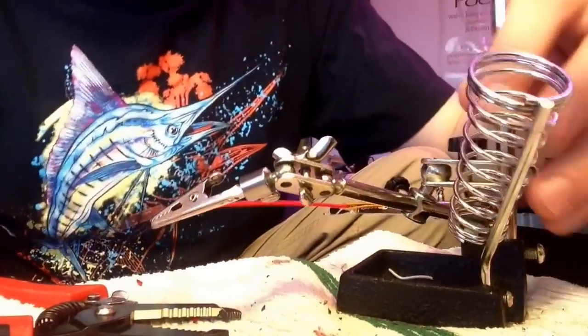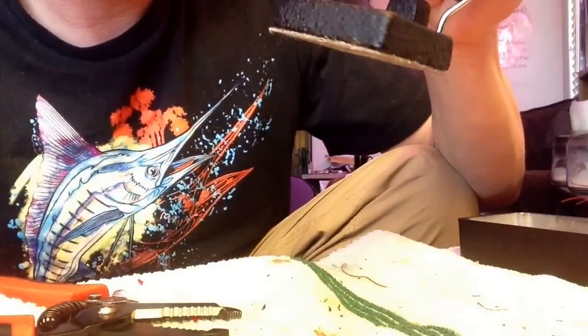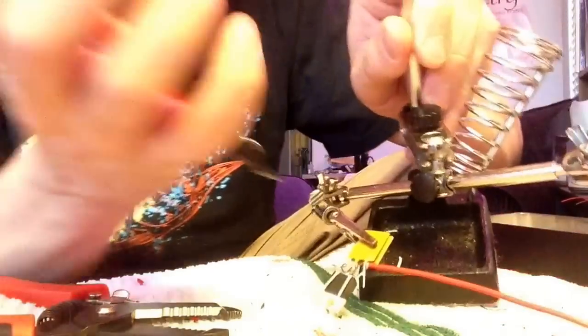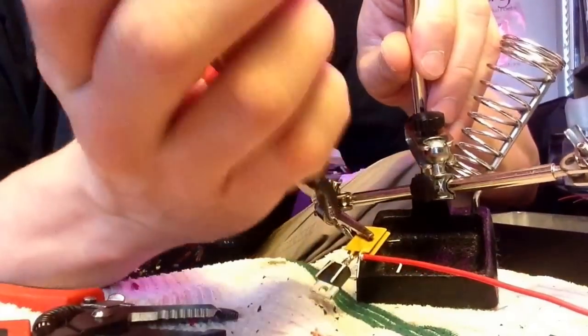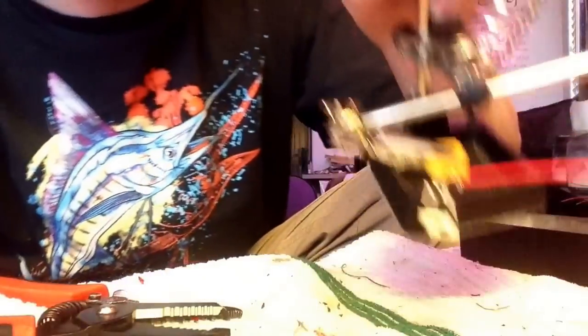Alright, got it good — looks like that. Then you're going to clip off the excess, right there. There you go.